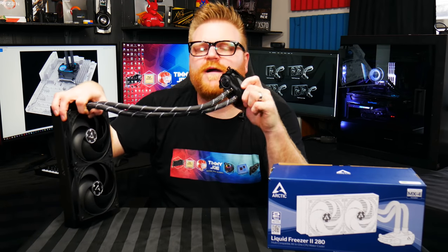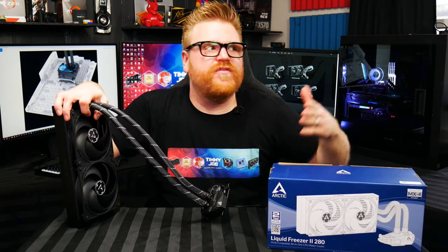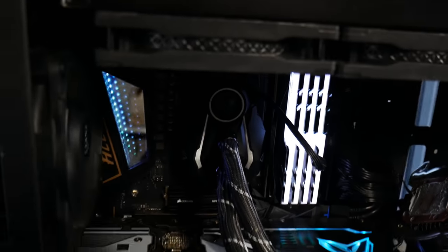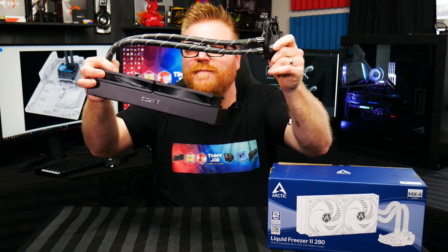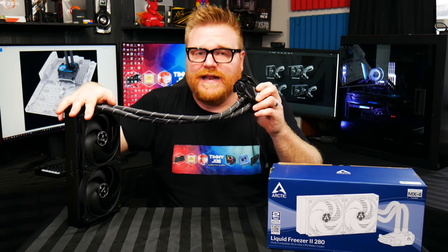Back to that little fan — it does nothing to cool a VRM, especially in a case that already has airflow. Both cases I tested in had a 120 or 140mm fan exhausting at the back, generating far more air than this little fan ever could. Unless you crank it up crazy loud, it doesn't spin up loud enough to hear. So it's just kind of a gimmick — really the only gimmick about this thing. The cooler itself performs very, very well.